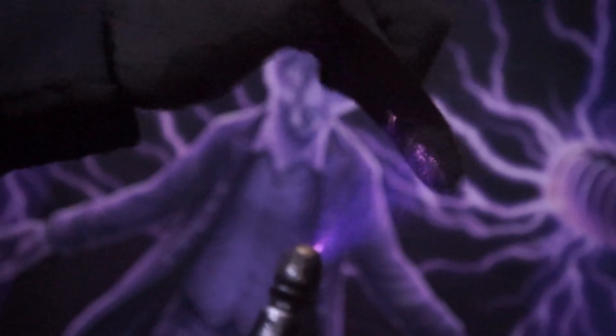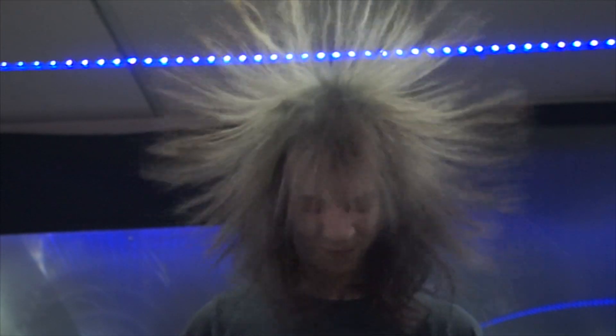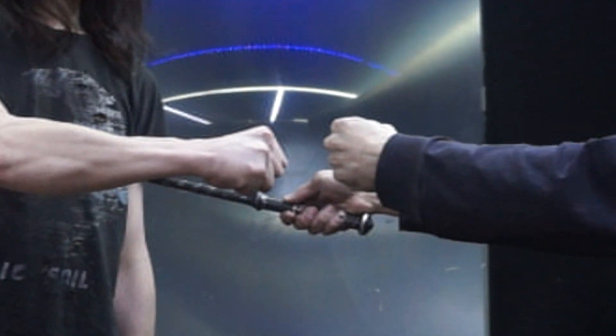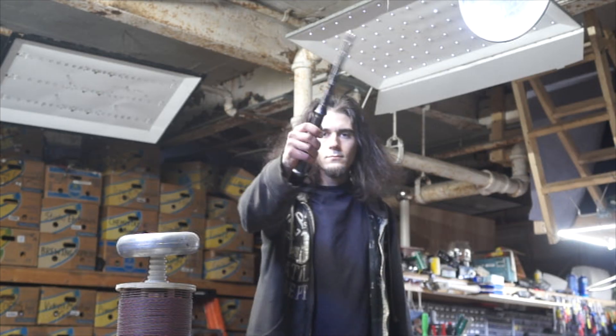All this is possible because the wand can produce over 120,000 volts of continuous direct current. Thanks to the powerful onboard cascade multiplier, there's more than enough energy to raise somebody's hair. All the energy delivered to the tip of the wand is channeled through the handle and into the person holding it.